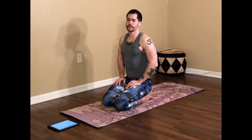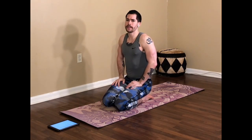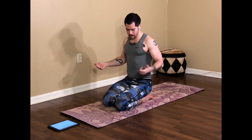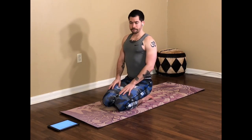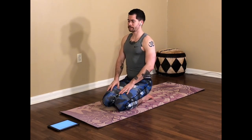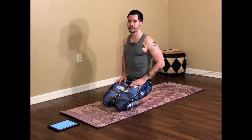Hey guys, today I'm going to lead you through a sequence that's going to help you get into Garudasana, eagle pose. We'll go ahead and get started in our lightning bolt pose, Vajrasana, right here. Just sit up tall, setting the tail down towards the floor, lift upward through the chest, through the crown of the head. Draw that belly in a little bit so we are lengthening through the center of the body.